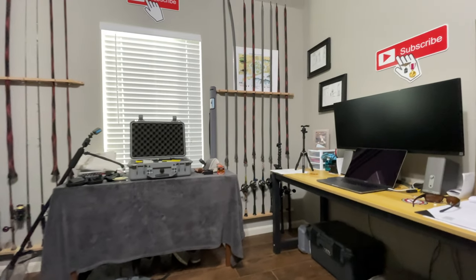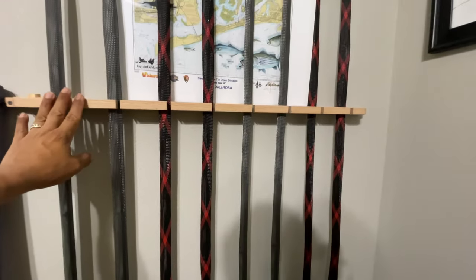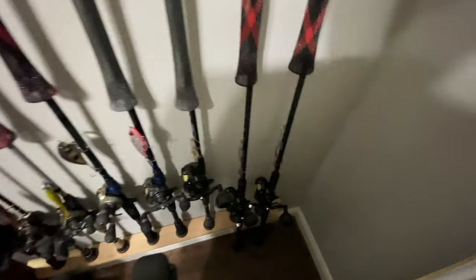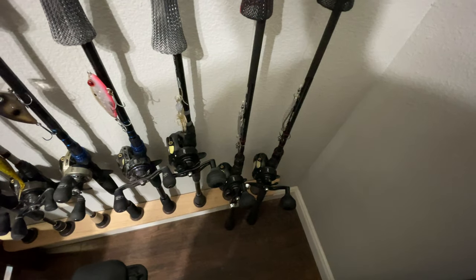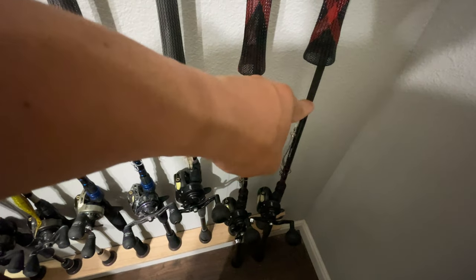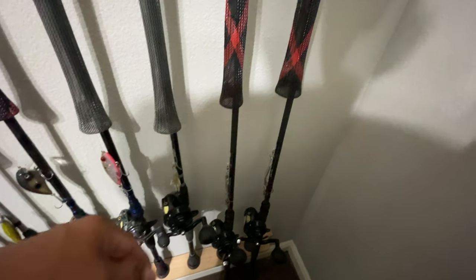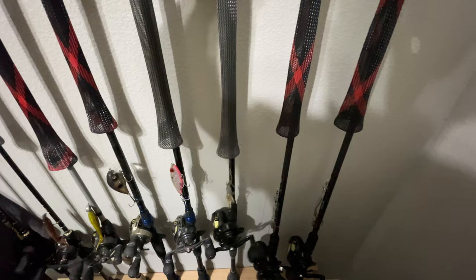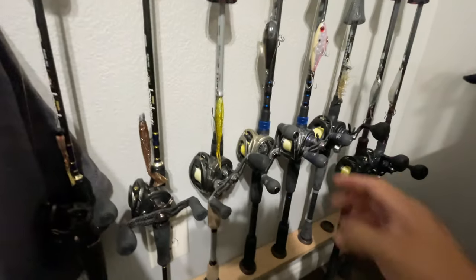We'll start with the rods and reels. This is a homemade rack that I built to hold eight of them — all bait casters on this side. The arsenal includes three Lews Super Duty 300 series. We have two Traverse rods right over here: that's a magnum heavy and that's actually the medium heavy. There's one in between the size but I didn't get that one — that's the extra heavy. We have a medium heavy Suppressor right there, then we step down to the cranking rods.